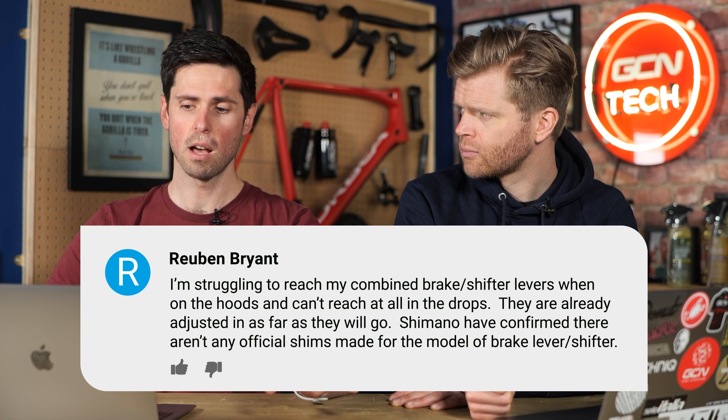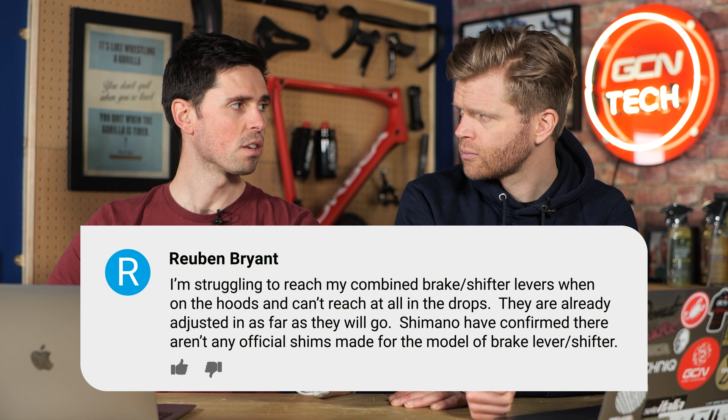Shimano does actually make some smaller levers for smaller hands, but not across all groupsets. They're called short-reach levers, and to the best of my knowledge, they're available in Tiagra and Ultegra Mechanical, but not in Di2 and not in every groupset. That's an option. The other option could be to just fit some additional levers as well, but onto the tops.